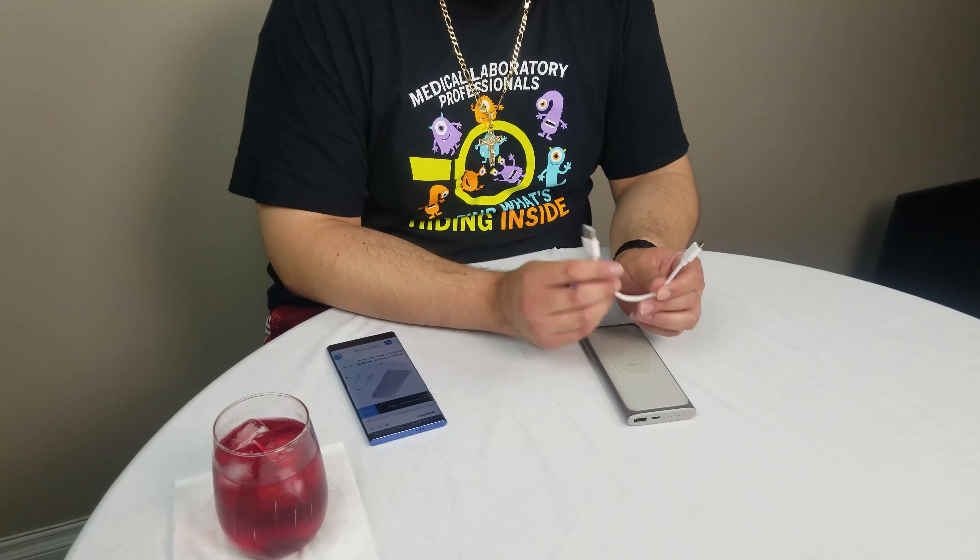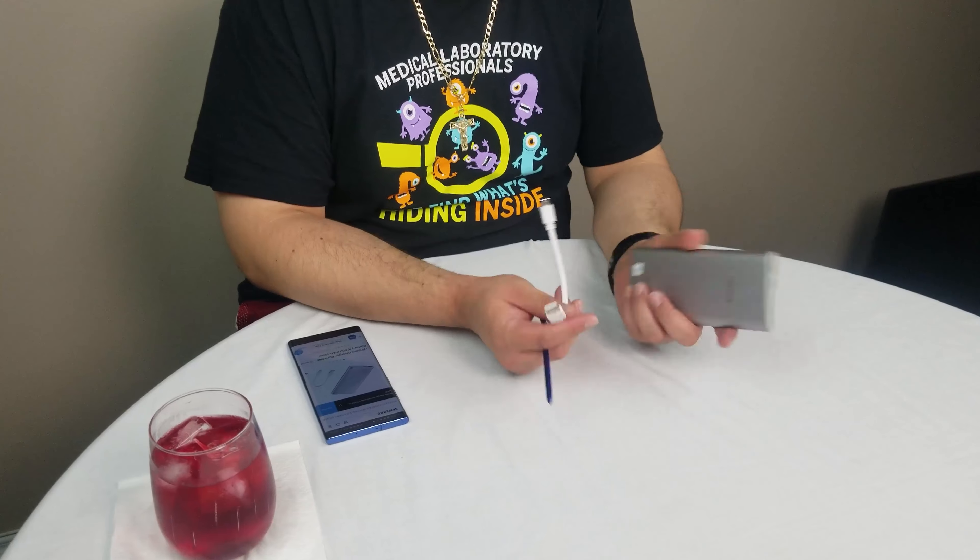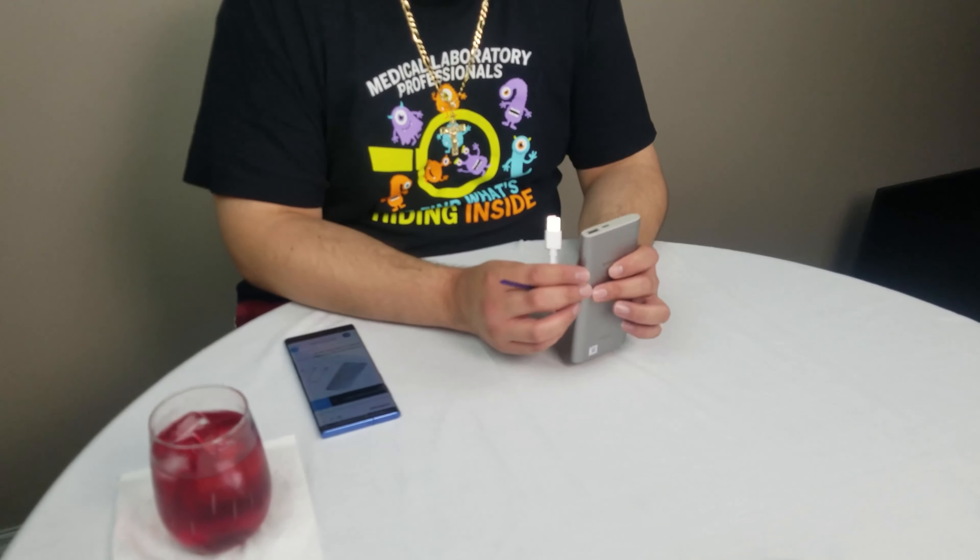It is huge, heavy, and wonderful. Comes with this very short USB-C cable that you attach to your phone. You can carry it in your pocket — very easy to carry. Does not distract you from anything, no long cord or anything like that.